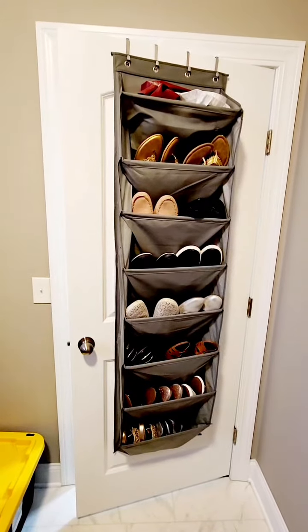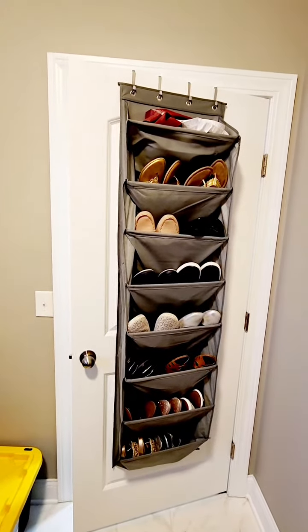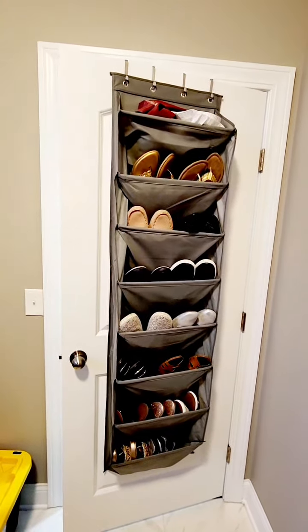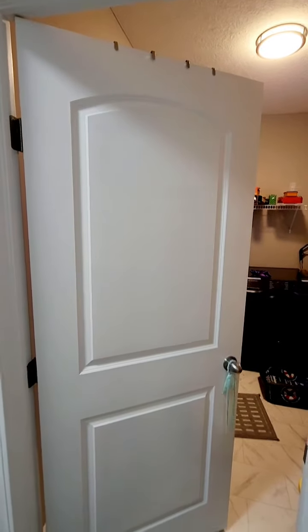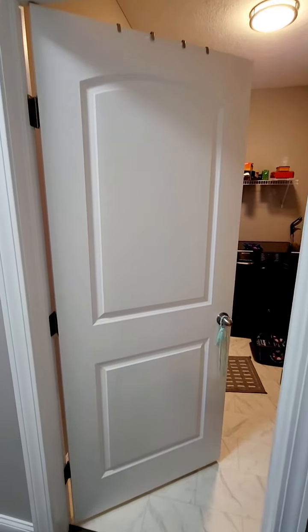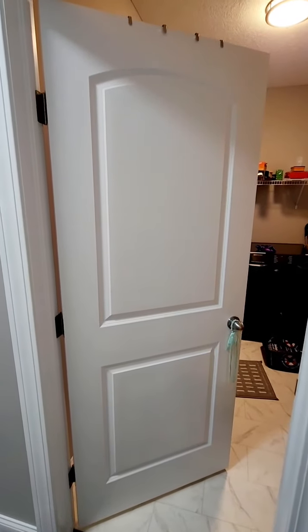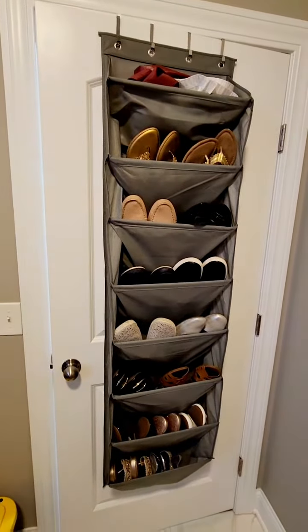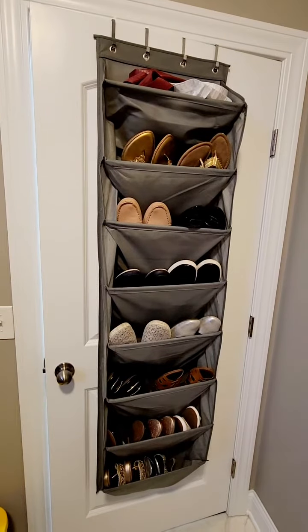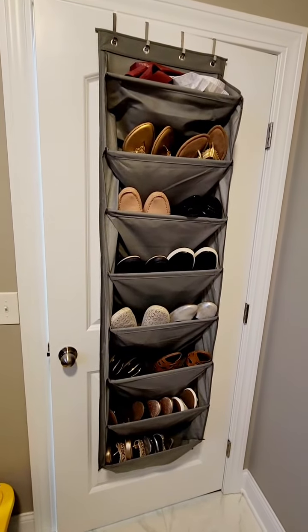This is another organizer for your shoes. I've hung it on the door, so it will save you a lot of space. You can hide it on the other side of the door — when someone enters your house, they won't be able to see the shoes because they are all at the back of the door. We always need more and more space for shoes, so this is another great option.